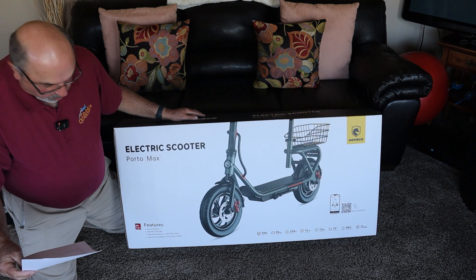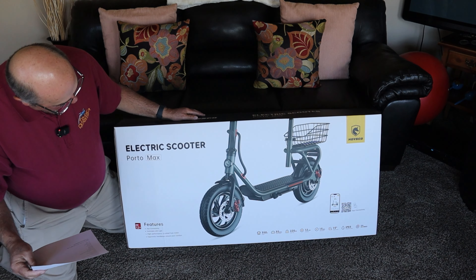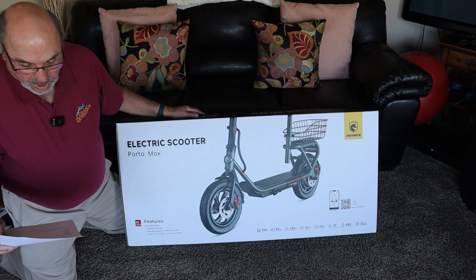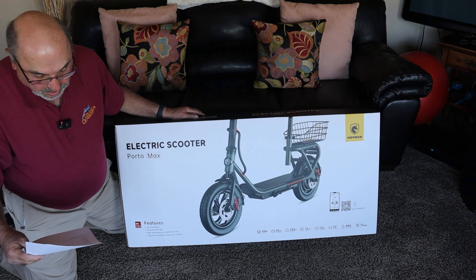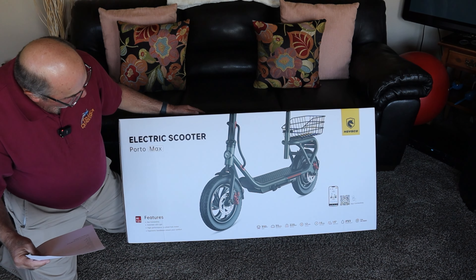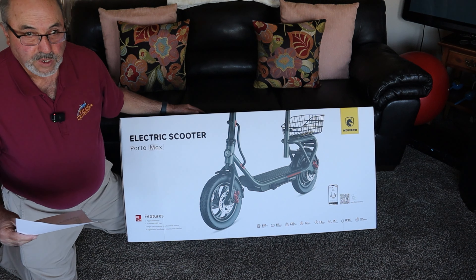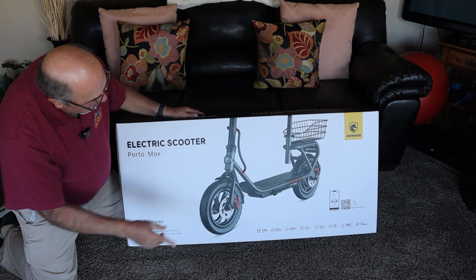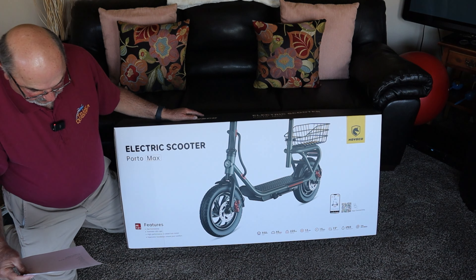The box is saying a 350 watt motor, but on the website it says a 500 watt motor. It's talking about a range of 35 miles, same as what the website says. 12 inch tire size, which is a good thing — you can see those are air-filled pneumatic tires. The box says max speed of 15 miles an hour; on the website it says 19 miles an hour. 15 degree grade rating, IPX5 water rating — so if you go through a puddle you're not going to hurt it. And it mentions dual disc brakes. There's a QR code on the side for the app, so we'll definitely check that out.